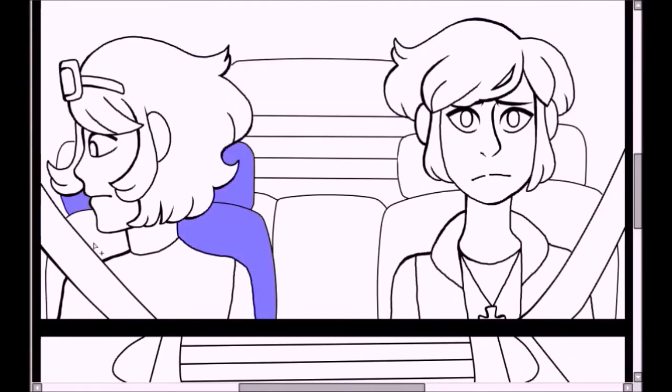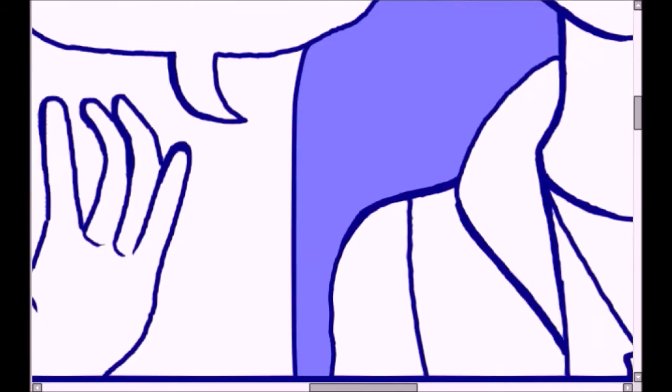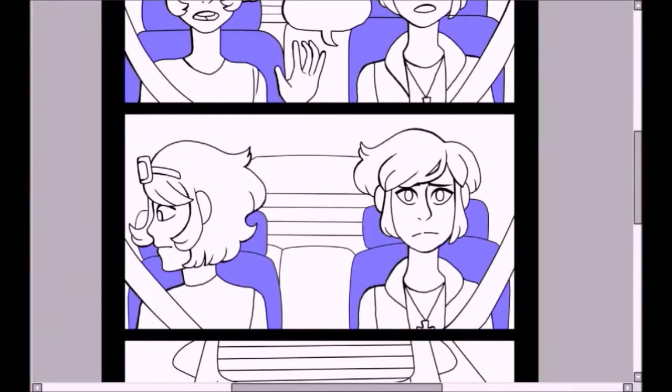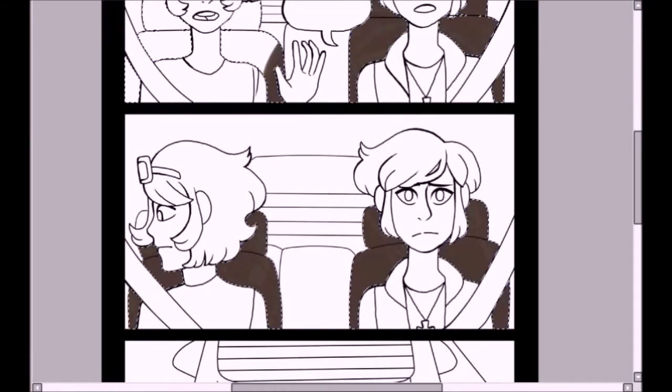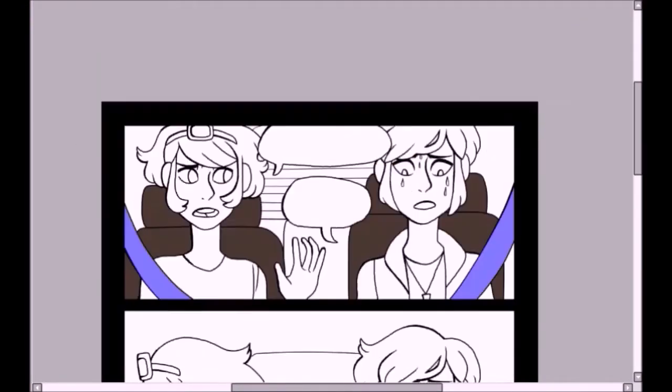Hey it's Tree and I'm back for another video. On this day I did all the coloring and line art for page 13 of chapter 2. Chapter 2 is now finished and we will be going on to chapter 3. If you're new here you can read Wakefield on Webtoons. I post every Friday.